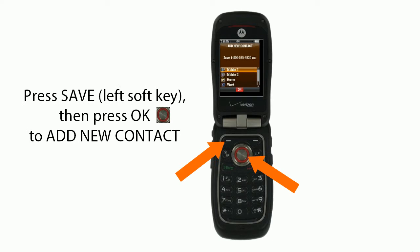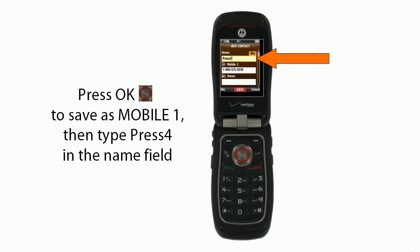Next you'll press save, the left soft key, then press OK to add the new contact. You'll press OK to save as Mobile One, then you'll type press 4 in the name field.